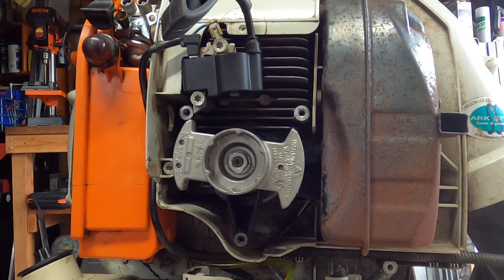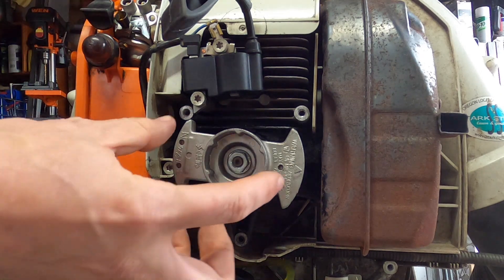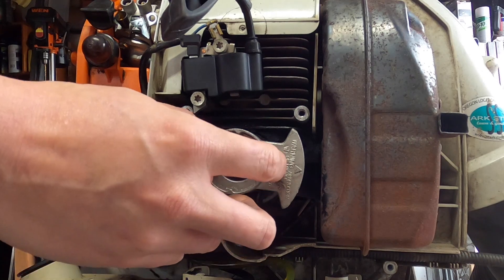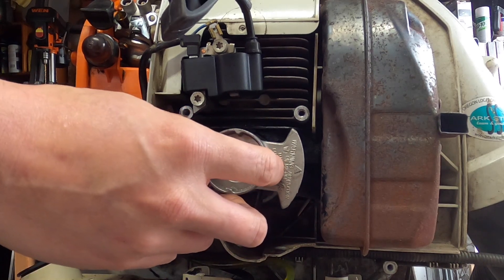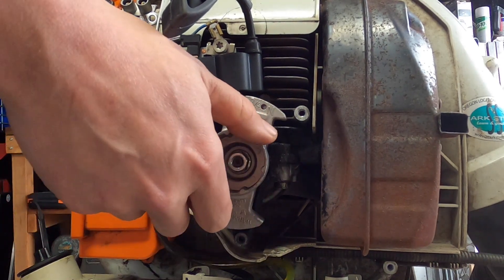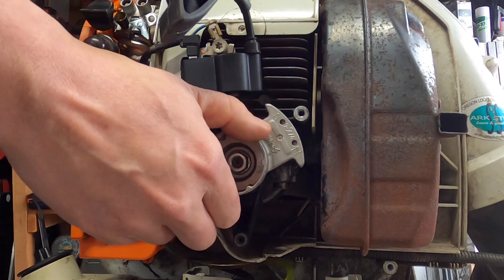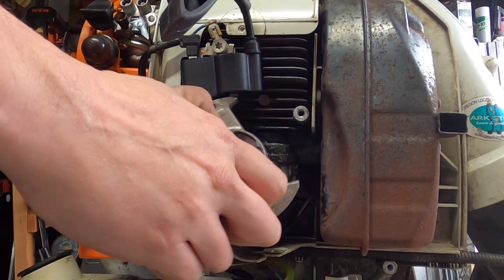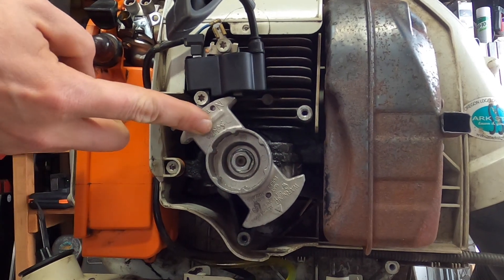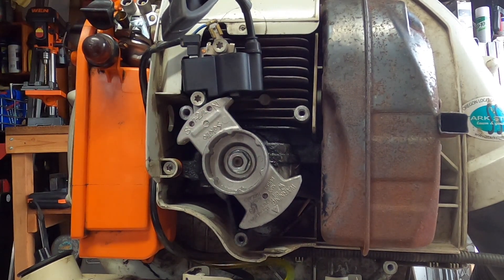What happens if you have little to no gap or the gap is too thin? As the engine revs up, the flywheel can grow slightly — we're talking thousandths of an inch — and that small amount can cause it to start rubbing. If it's already rubbing, you're damaging the coil, damaging the magnet, and eventually it's going to cause something to break.